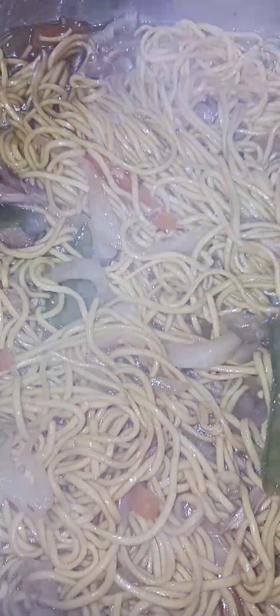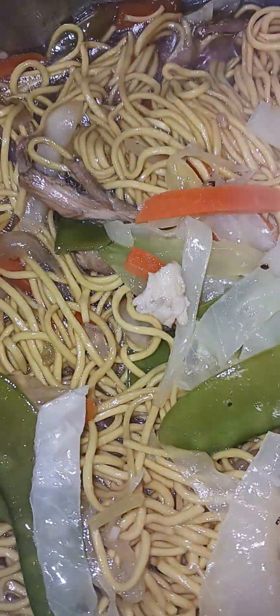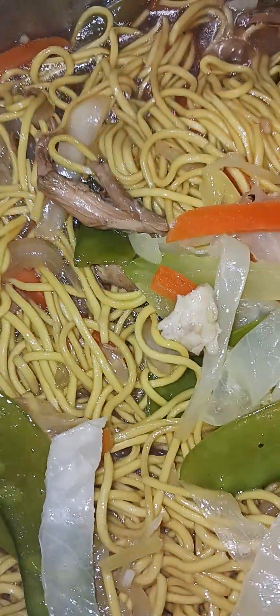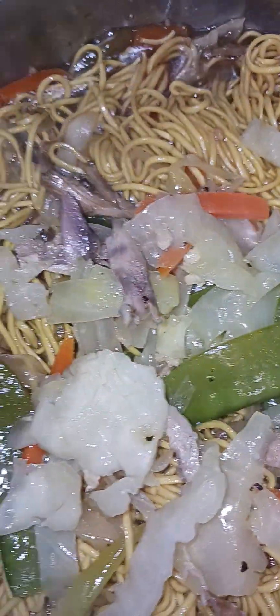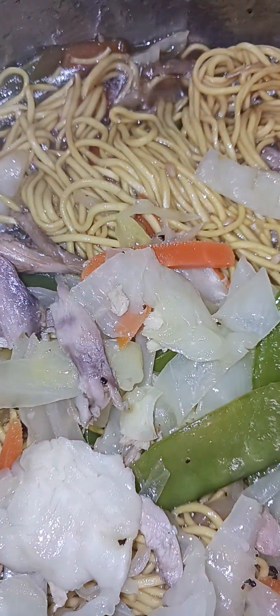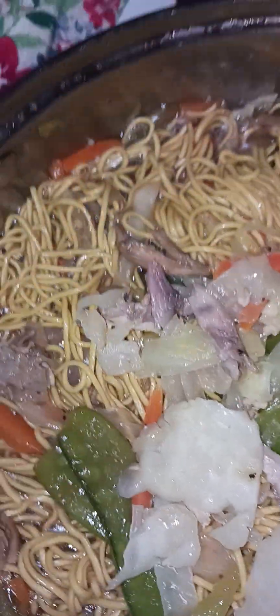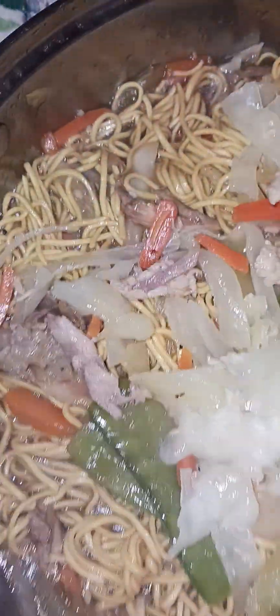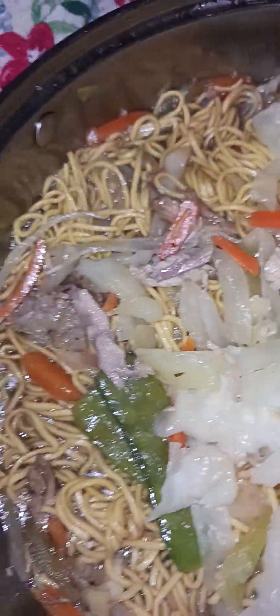Put more gulai on top — dinner is about to be served. There you go. More gulai is good. Put more gulai. This pancit is our nice side dish. It's a Filipino tradition, as always. Always have pancit, all the time, for long life. On occasion, you always have pancit for long life.